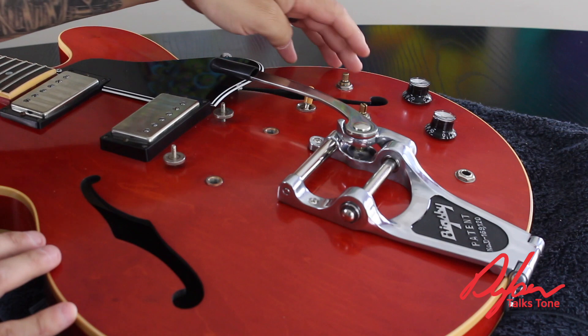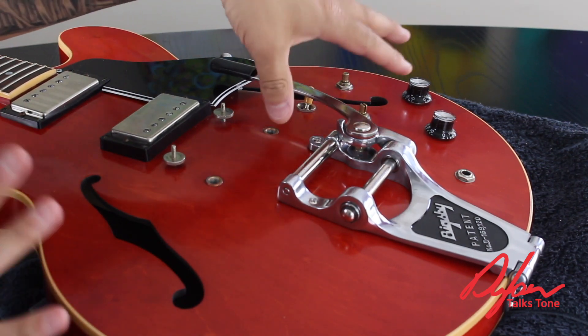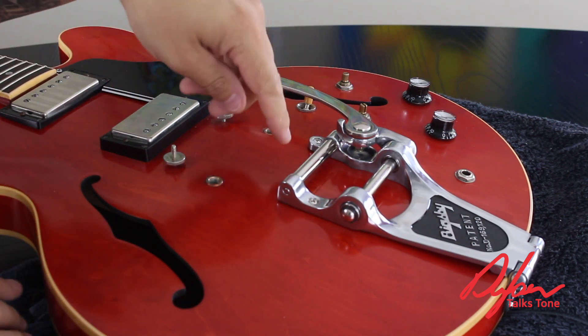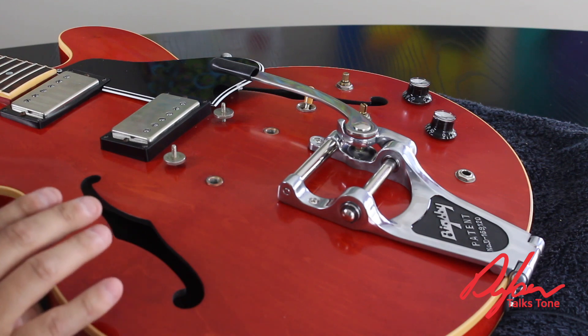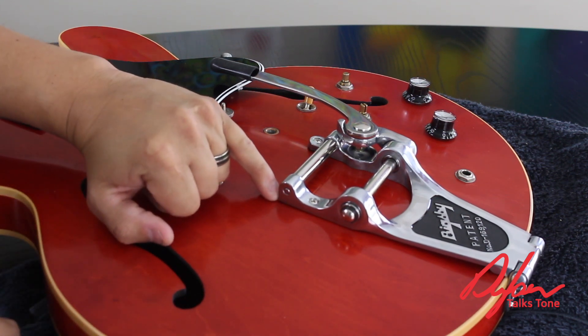In the meantime, I actually replaced the pickups in it. I didn't put the knobs back on because I haven't tested anything yet — I just want to make sure it all works before putting the knobs back on. But there's one real key thing I want to share when we're talking about bolting on a Bigsby. See this foam that comes underneath here, this felt piece?